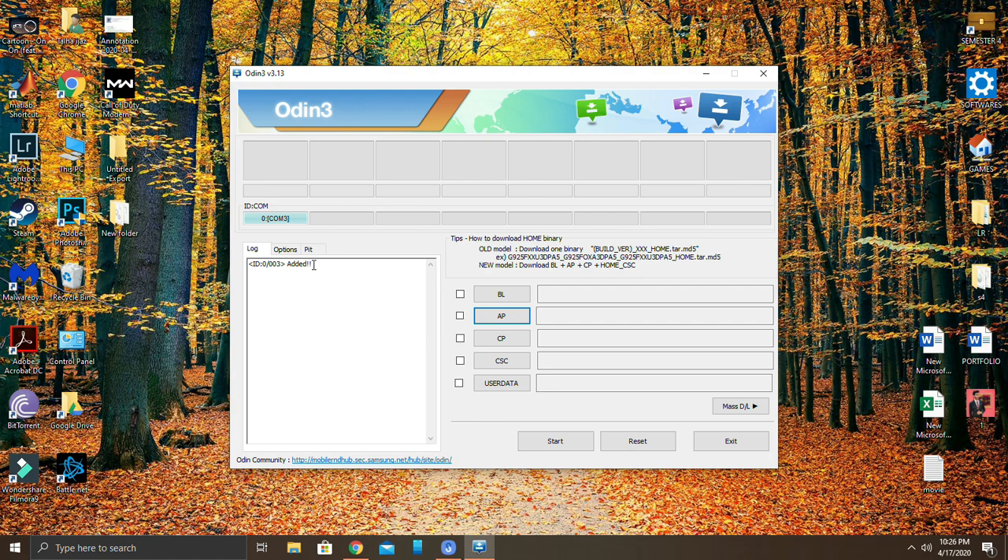Turn off your device, then connect it to your laptop or PC using a USB cable. Now you have to go into download mode — press the Power button, Bixby button, and Volume Down button at the same time. Once you enter Odin mode, select OK using the volume key.